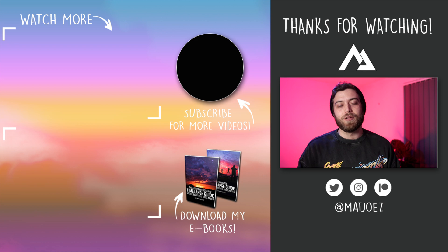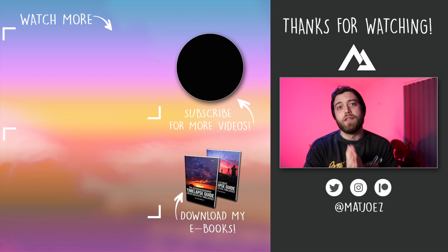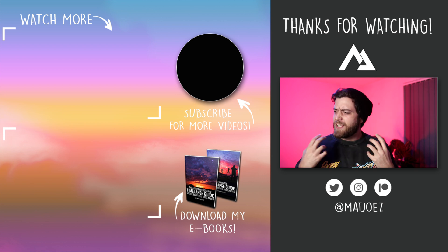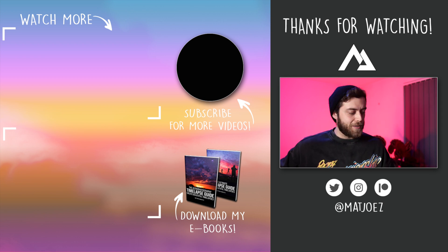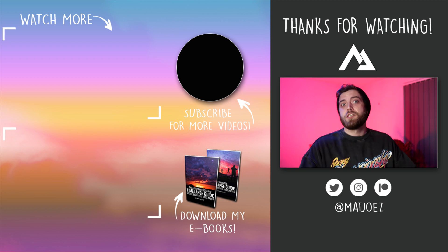So subscribe — sign up via the link below — and please turn on post notifications for this channel so you don't miss any future uploads. That's all for now. Thanks for tuning in and hopefully I will see you on the next video. I need a nice outro; I don't really know what to do in the outros. If you have any suggestions, let me know.